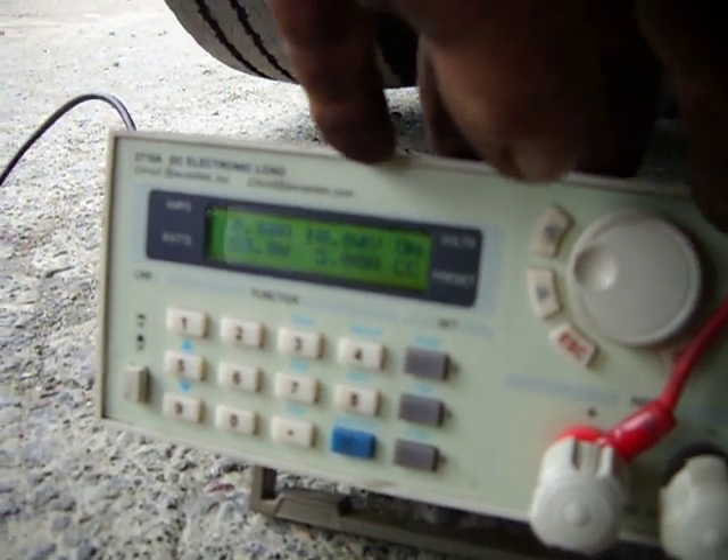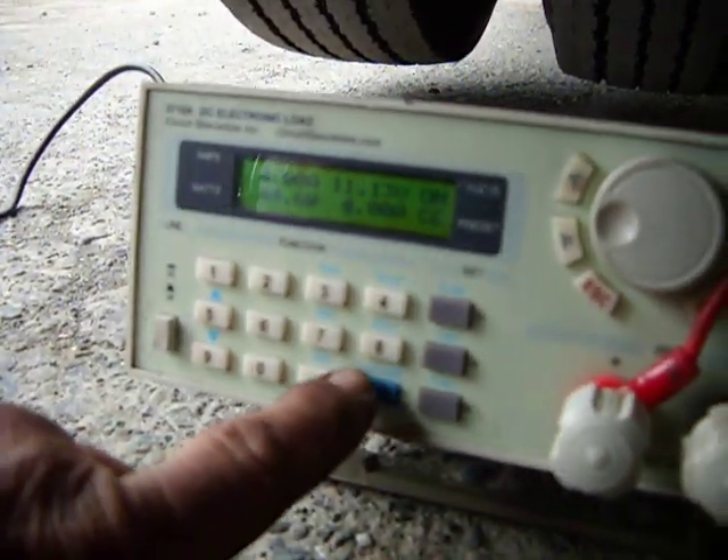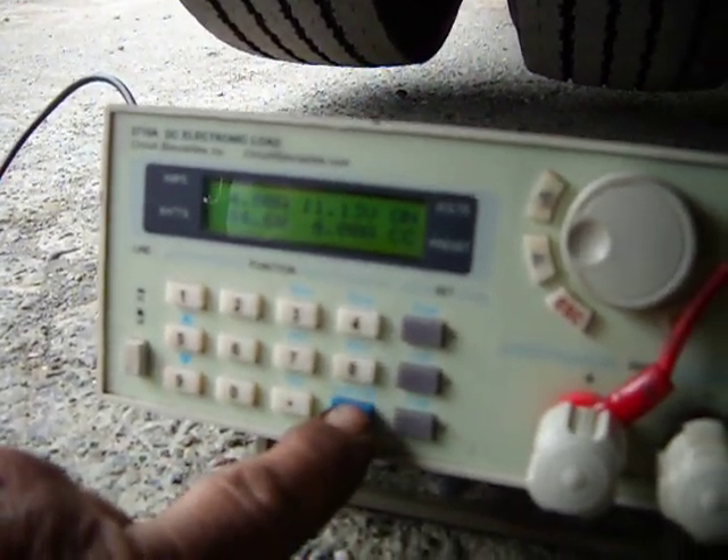I'll reset it at 4. I've already tested the other unswitched power wires — it's identical.